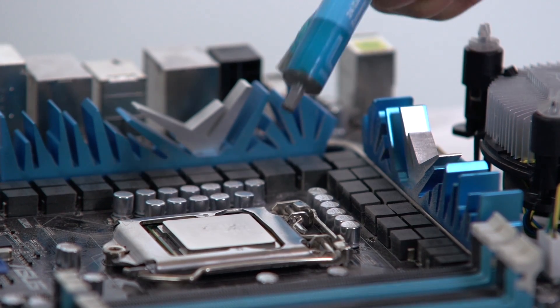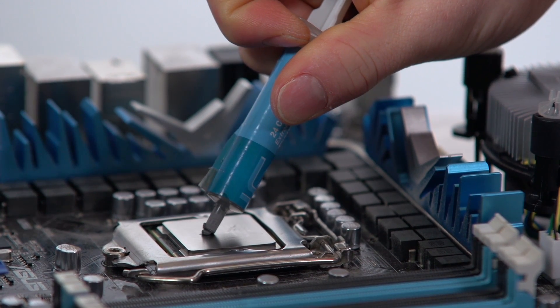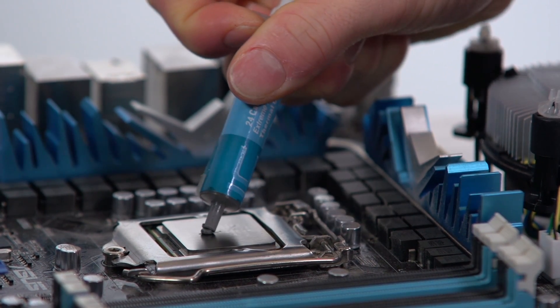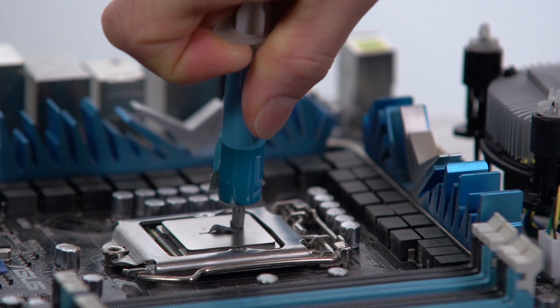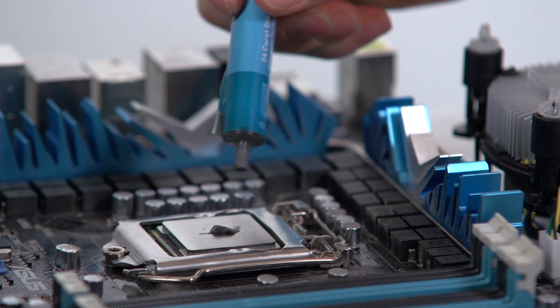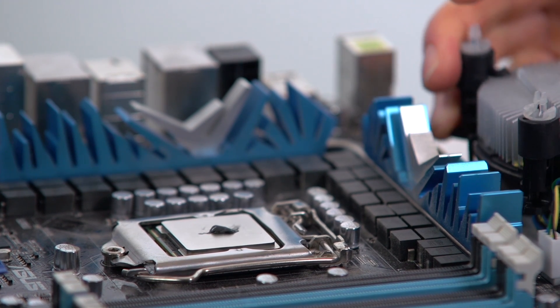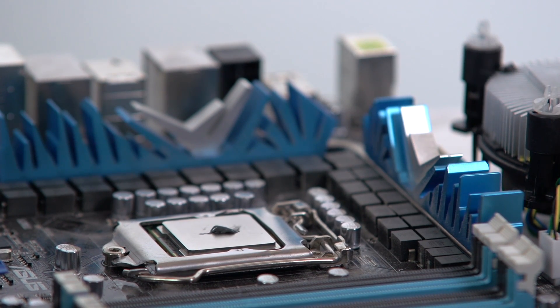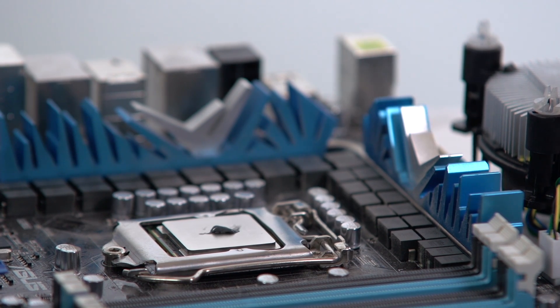Back when CPUs didn't have integrated heat spreaders, we used to spread the thermal compound out across the die or the core to make sure it covered the entire thing. Now that we put so much mounting pressure onto our heat spreaders, we can just put either a P-shaped blob in the middle or a rice-grain-shaped line in the middle, and rely on the mounting pressure of the heat sink to spread the compound. These are known as the P and line methods. Personally I find the line method has the best consistency, but it varies depending on the thermal compound.